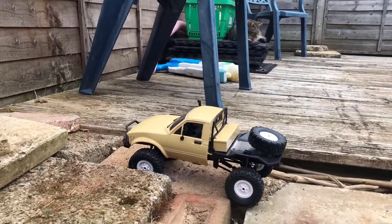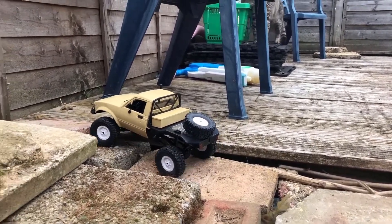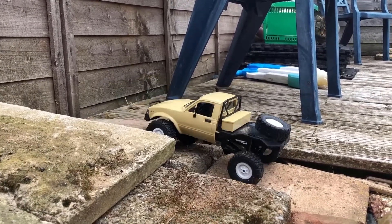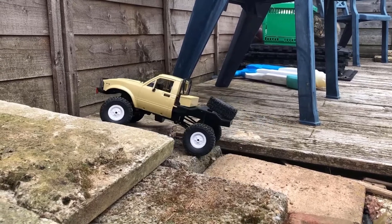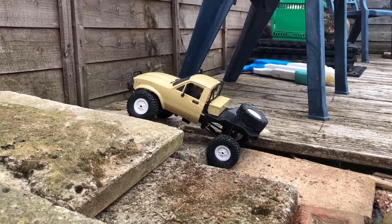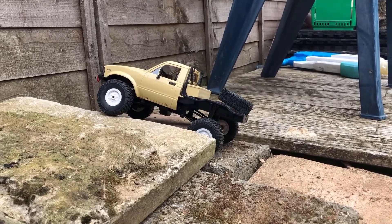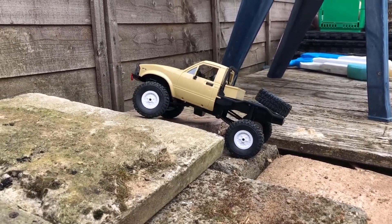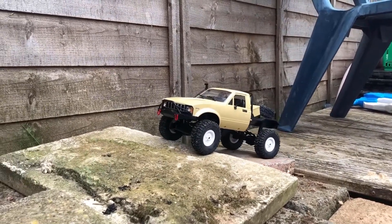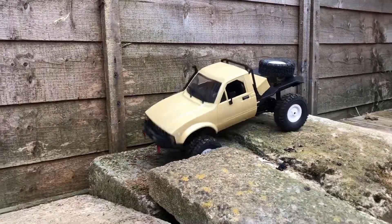Giant cat in the background, sorry about that. This is a little tricky section — there's two roots up here. This is the easiest one but it's getting the turn at the top. It's only got a 130 motor in here as well and non-proportional steering, and it's getting that turn at the top to get up onto the left here. It's not easy as there's a drop the other side. Just struggling on the turn.